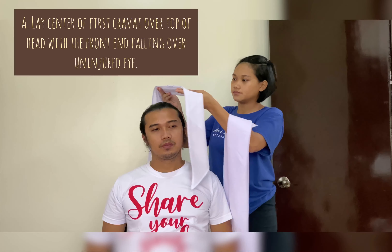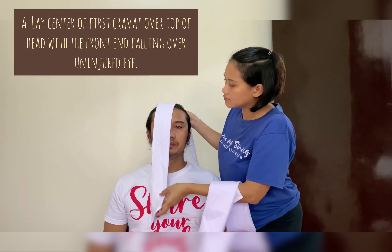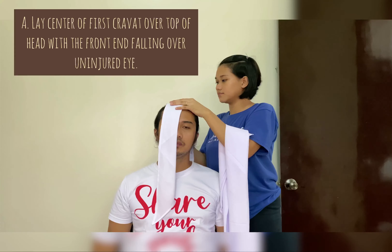First, lay the center of the first cravat over the top of the head, with the front end falling over the injured eye.